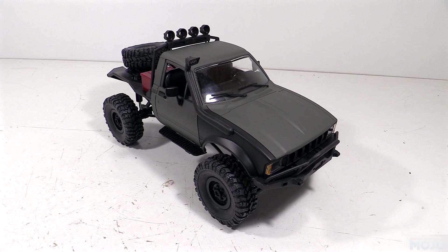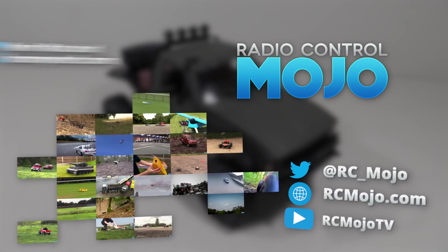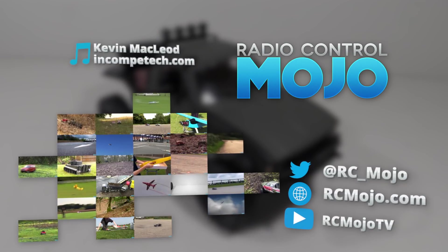Well, that's about it for this week then. So as always, thanks for watching, like if you liked, subscribe if you haven't already, and if you've got something to say, by all means leave a comment. Bye guys!